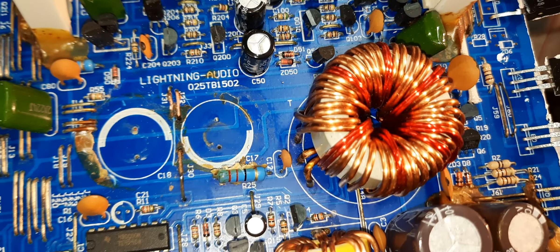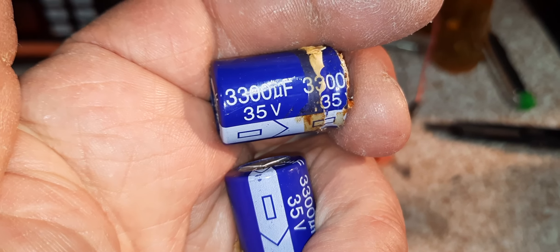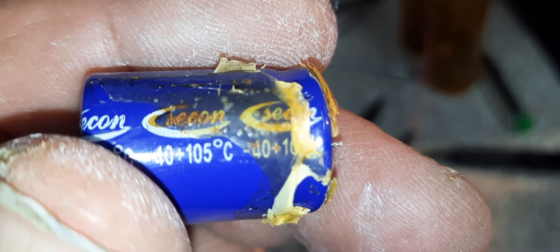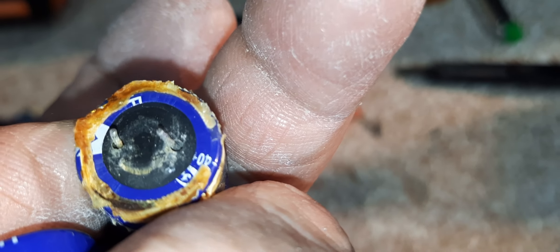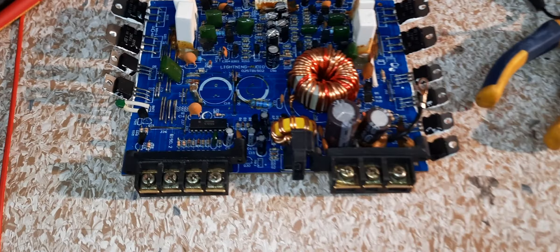Let's see what's missing — them two circles right there in the middle. I unsoldered them from the board. Here they are: 35 volt, 33 microfarad, Ccon — I don't know the brand. If you look at the rubber on the bottoms of them, these are leaking electrolytic fluid on both of them. You can see it's all leaking out at the bottom, so it needs new caps.